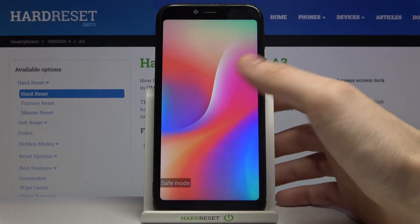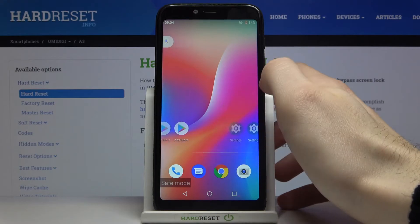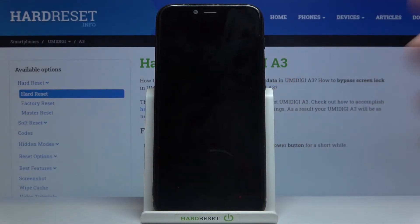As you can see the sign says 'Safe Mode', which is the proof that we are in safe mode right now. If you want to exit safe mode, just restart your device and after that it will be restarted in normal mode.